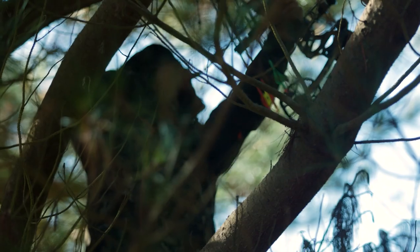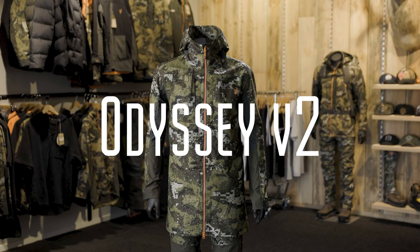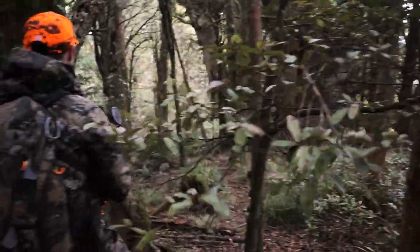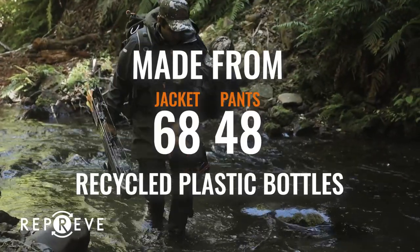We've had overwhelmingly positive and strong feedback on this range but one thing has changed over these years — fabric technology has moved forward. This year we're introducing the Odyssey V2. We created a fabric that is durable and withstands all conditions for day in day out hunting, changing the game to create the first premium hunting jacket made from recycled plastic bottles.